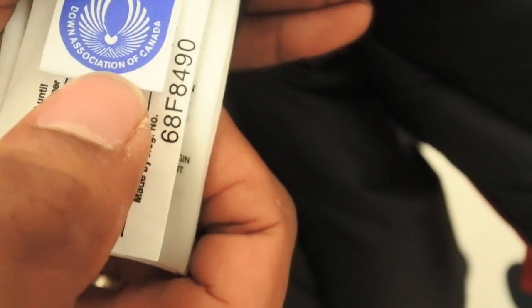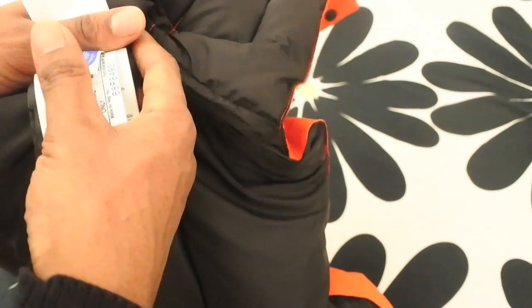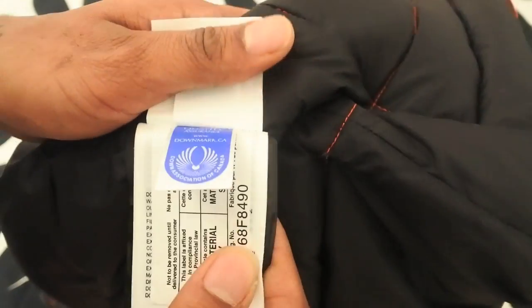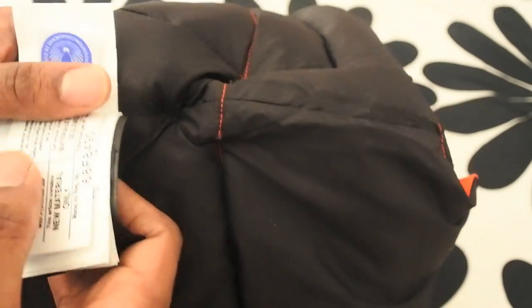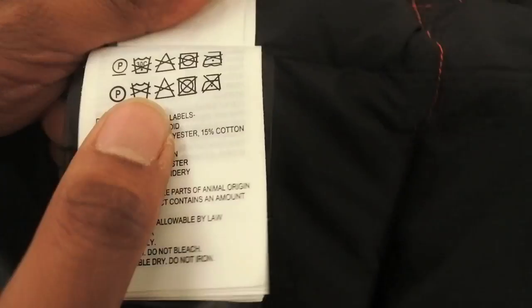The hologram has this kind of alien-looking face in it — looks like ET, it's creepy. There's also a quality assurance down mark from the Down Association, telling us there's proper quality down inside. Though a couple of videos I've seen mention that Canada Goose's methods of sourcing fur from animals can be quite cruel, which is why a lot of people don't like Canada Goose. I even had people commenting on my videos calling me a murderer for wearing it.